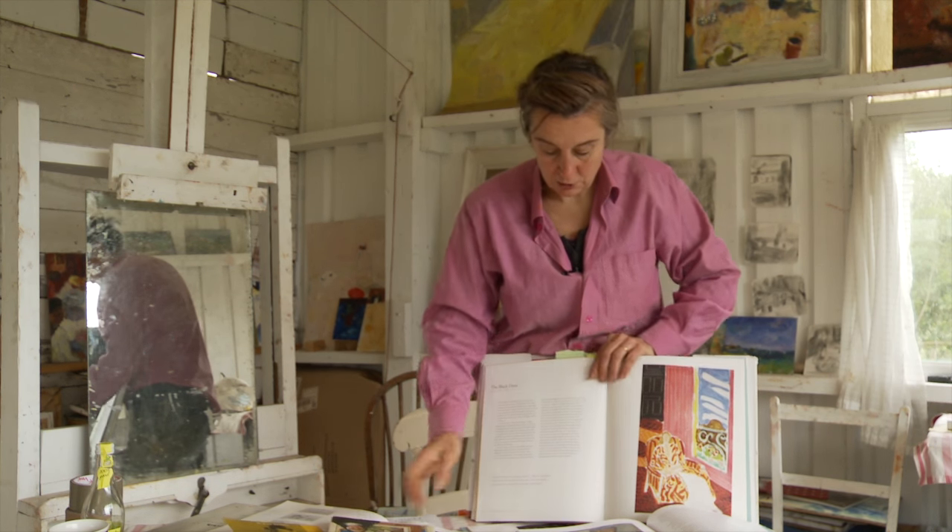I would hazard a guess that Diebenkorn's studio in California faced north east — I would say it definitely didn't face south. I don't have any idea, but judging by the colour saturation, that would be my guess.